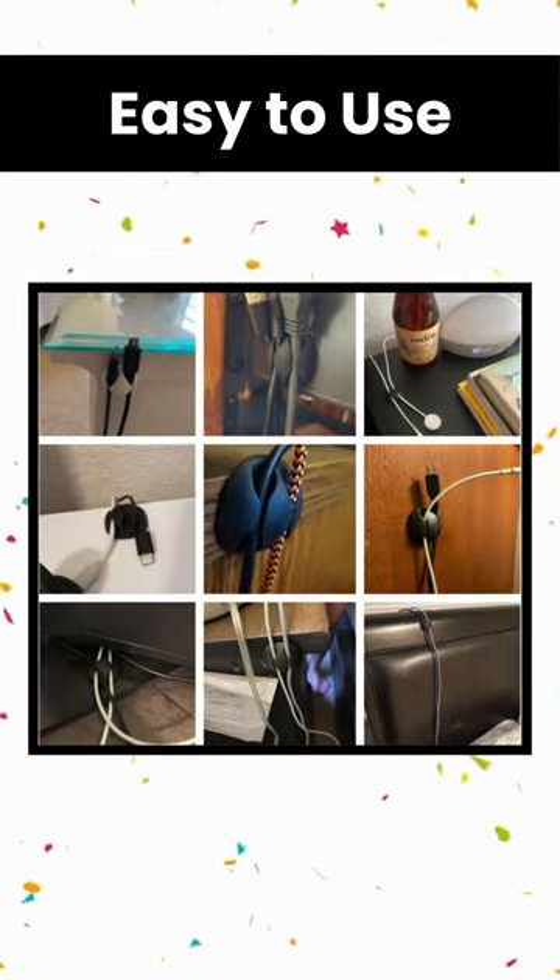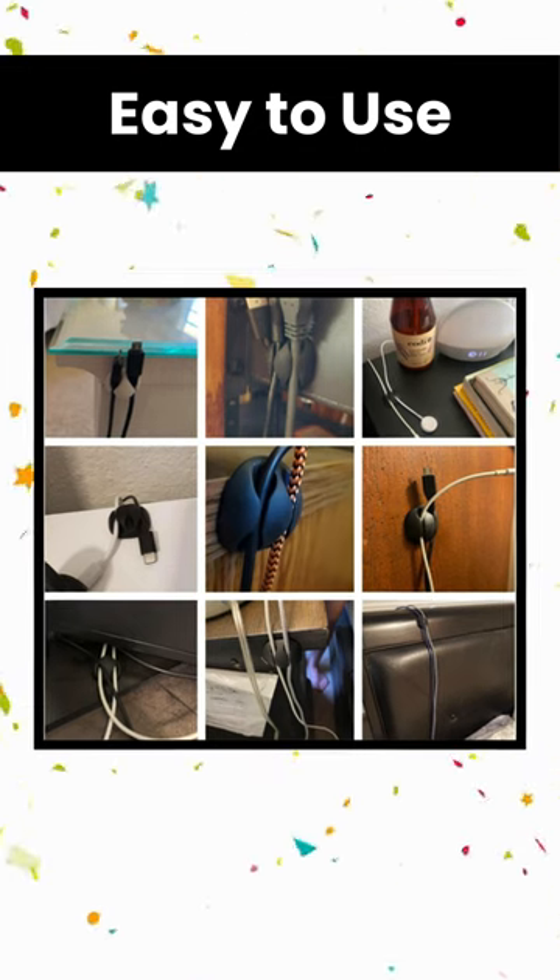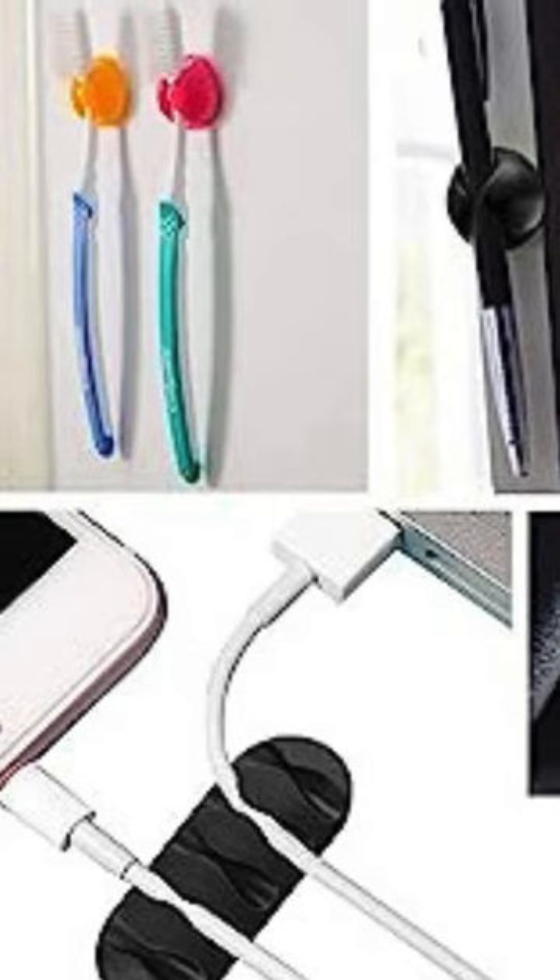Easy to use. Simply peel and stick the adhesive cable clip anywhere. Please take a moment to clean the surface before sticking them, which makes them hold tight.